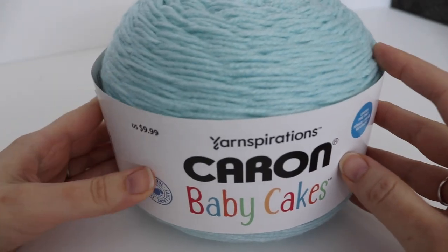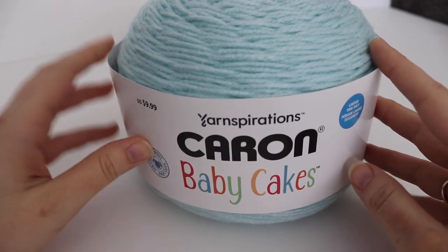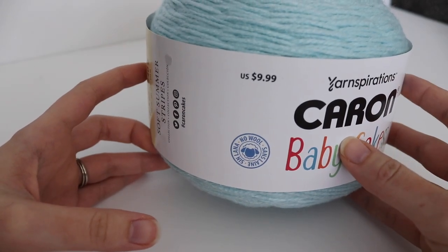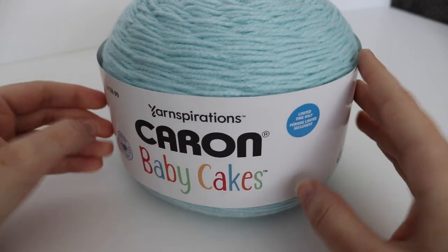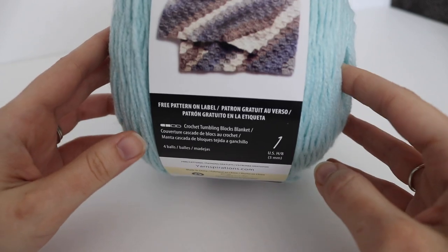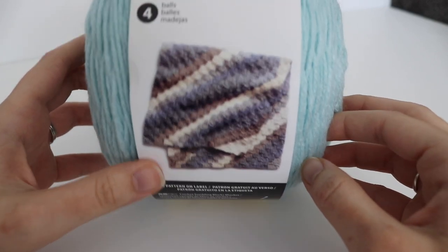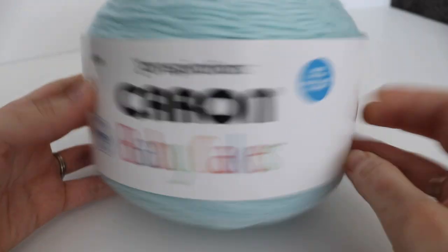The yarn I was most excited for was the Caron Baby Cakes — I absolutely love this yarn, it's one of my favorites in the Caron Cake collection. The Baby Cakes yarn is definitely much bigger than in the past; they previously had much smaller skeins so I'm really happy they came out with a bigger version. The label shows the price, says no wool, and notes limited time only — great for babies since you want items to be extra soft for their skin. There's also a pattern on the label for a Tumbling Blocks blanket, which looks like a corner-to-corner stitch requiring four balls.